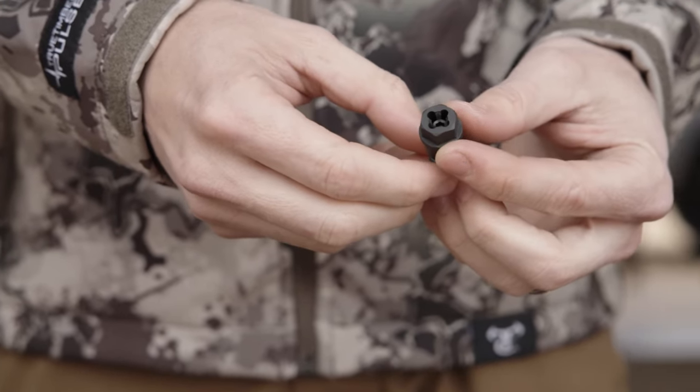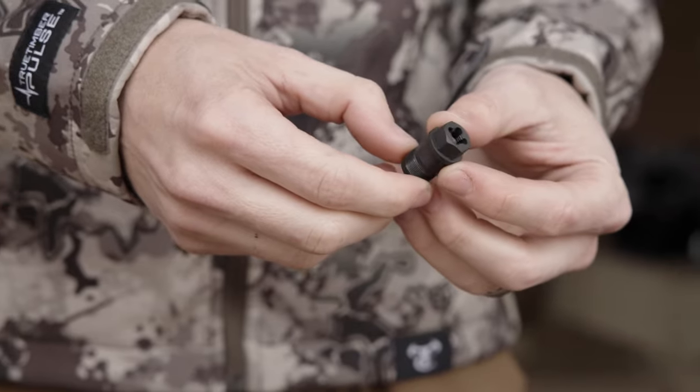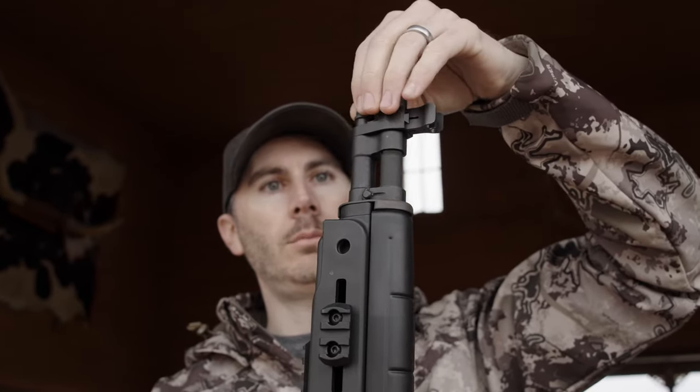Additionally, for the task of regulating that gas, I went with the Schuster Manufacturing adjustable gas plug for the M1A SOCOM. Now this is a super easy install, replacing the factory gas plug — it just threads right on, and then you use an Allen wrench to slowly and precisely adjust the amount of gas in the system.